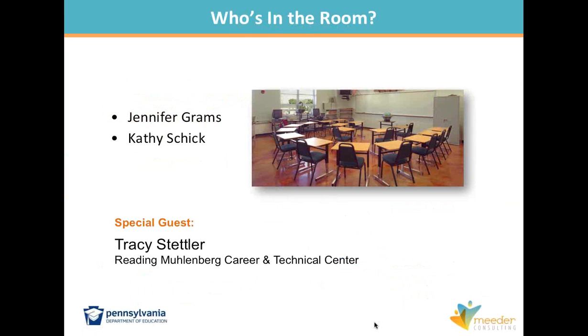This might simply bring you back to checking in on your classroom organization and engagement to see how it's going. In the room with us today, our virtual room, we have Jennifer Grams, also from Meter Consulting Group. And we have a special guest today — Tracy Stetler, coming to us from Redding-Muhlenburg. Good morning, everyone. Thanks for joining us today. We're happy to have you here.